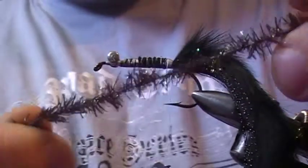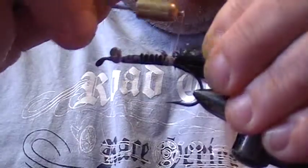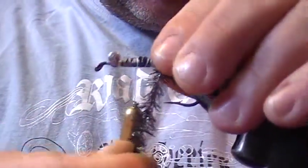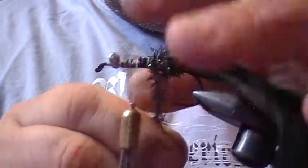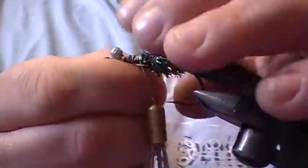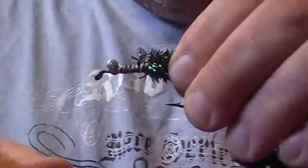The body is wrapped out of this sparkle chenille — it's a kind of peacock color, black peacock I guess you'd call it. Only come up about halfway, bind that in, stroke it back, and wrap the chenille forward.